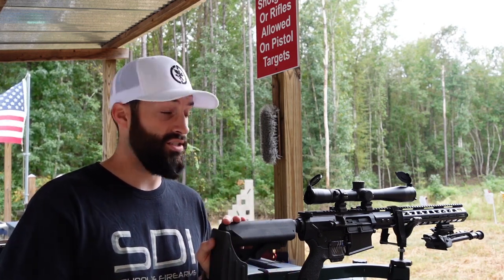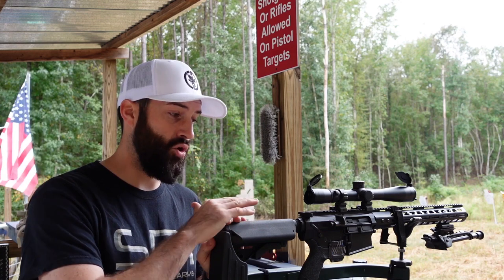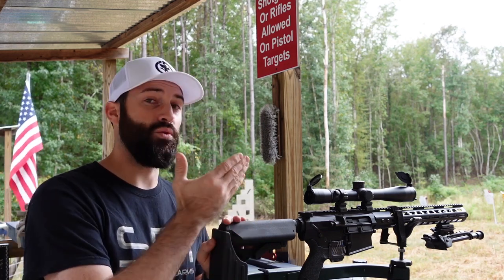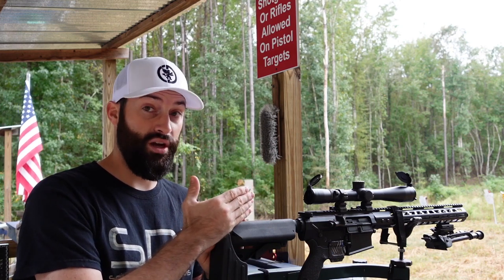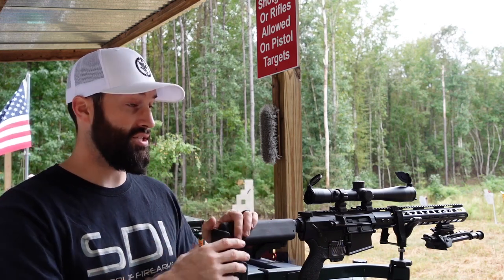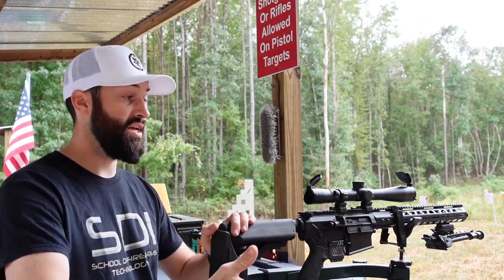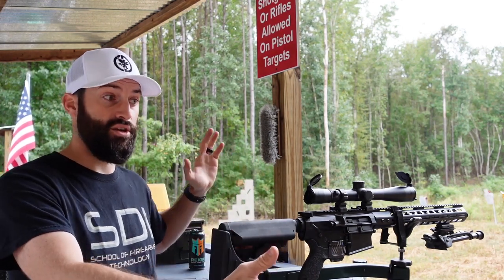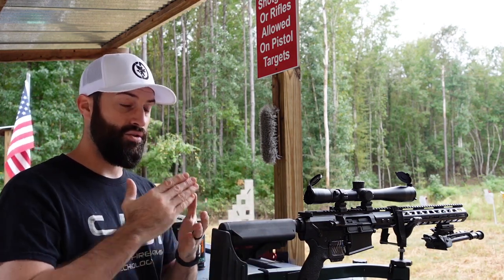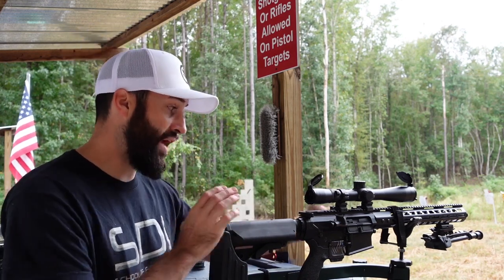Especially coming up on deer season, don't sight this in with the cheapest stuff you can find and then put some high-dollar rounds in it and wonder why you're not hitting where you're aiming. You've got to sight it in with what you're going to shoot, because bullet weights and pressure loads differ between companies. You can't sight in with a 150-grain and expect your 168s or 174s to match.